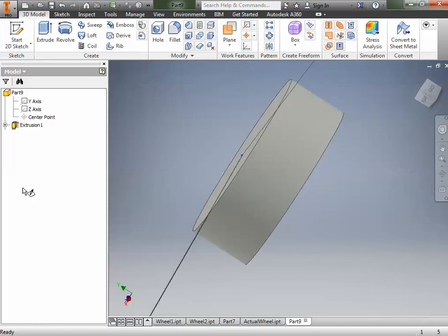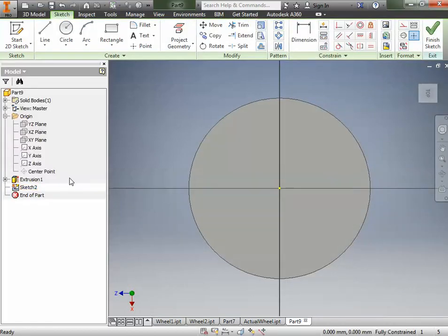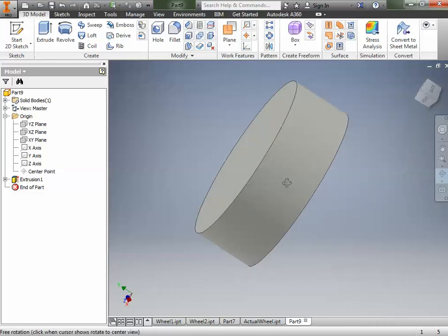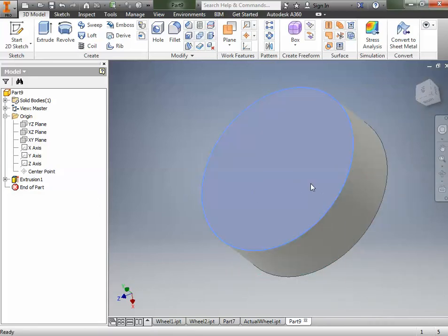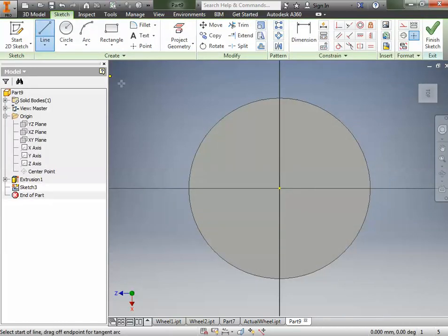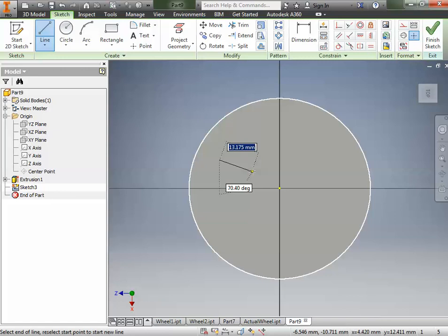Let's go back to sketch number two. We had right-clicked and drawn on the surface, but let's finish that, delete it, and start over. I'm going to right-click on the sketch and hit Delete. So we want a new sketch — I'll right-click and draw right on this surface. I'll go to my line tool and draw a line like that, right-click and click OK. I'll draw another line towards the center. It doesn't matter what they look like right now because we're going to add all the constraints later.